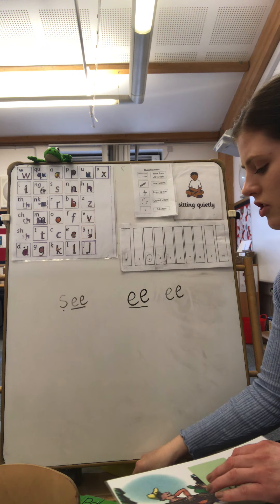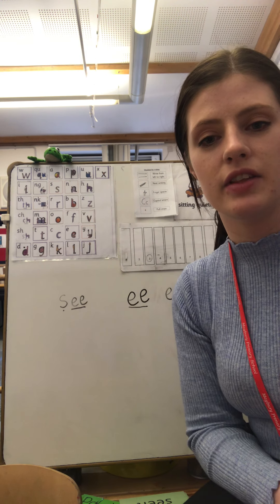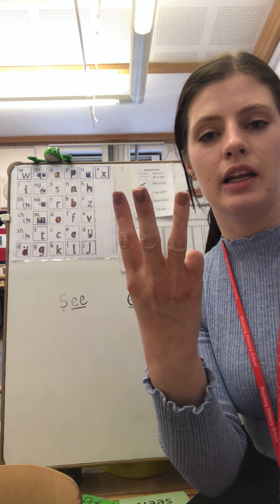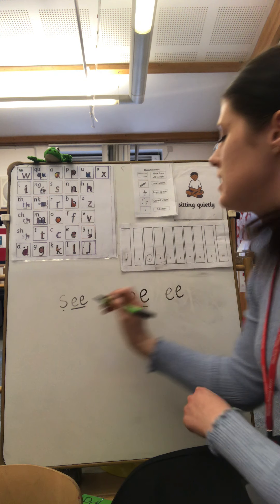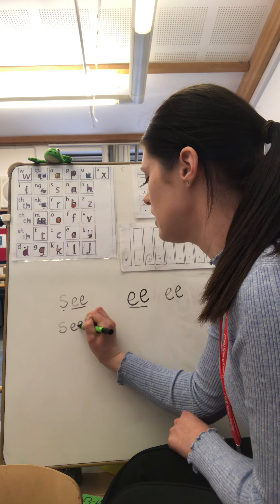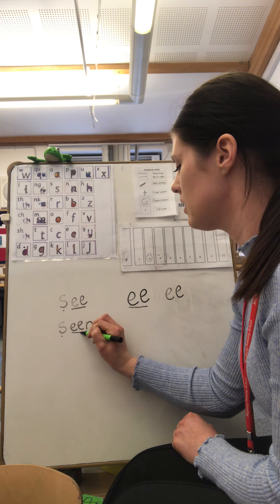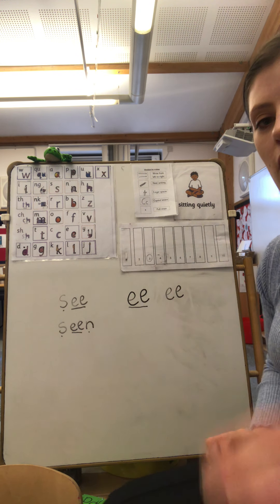Let's do one more. You're going to need three thread fingers for this word: 'seen'. S — ee — N. Seen. Let's do that together on the board: seen — S, ee, N — seen. Have a go at writing those words in your books at home for me.